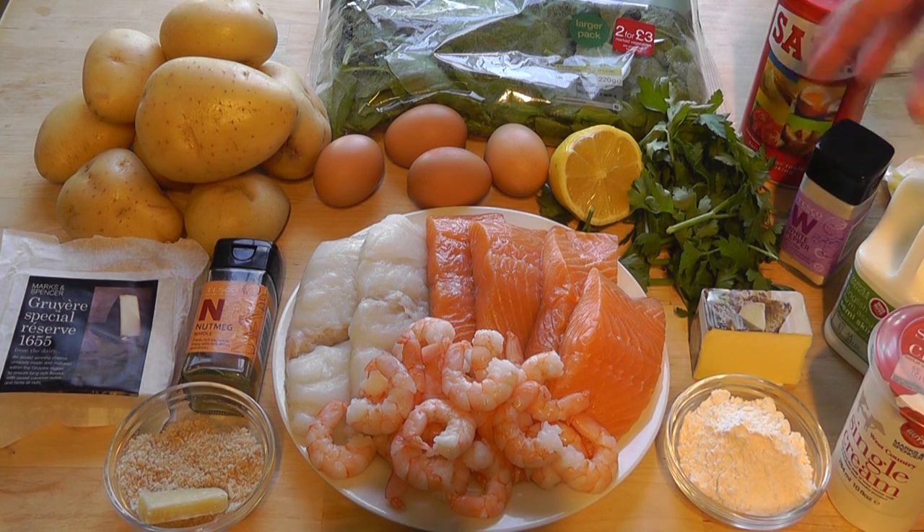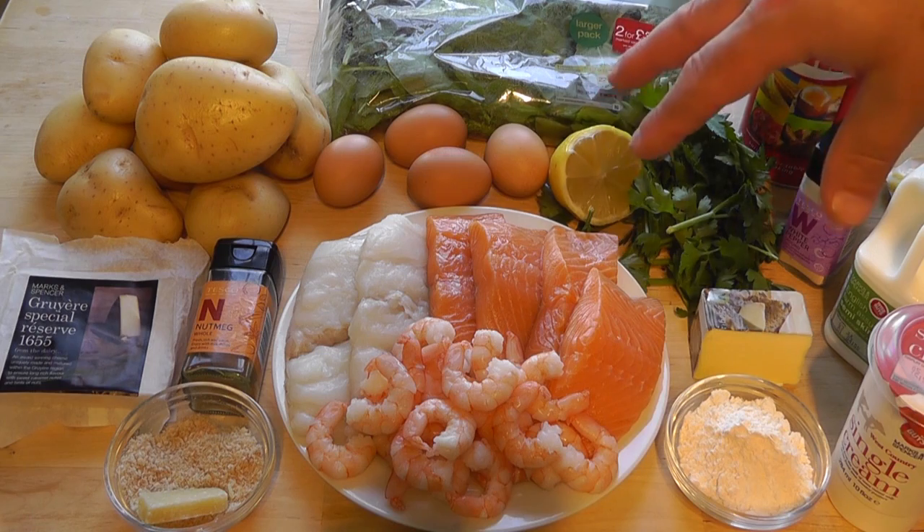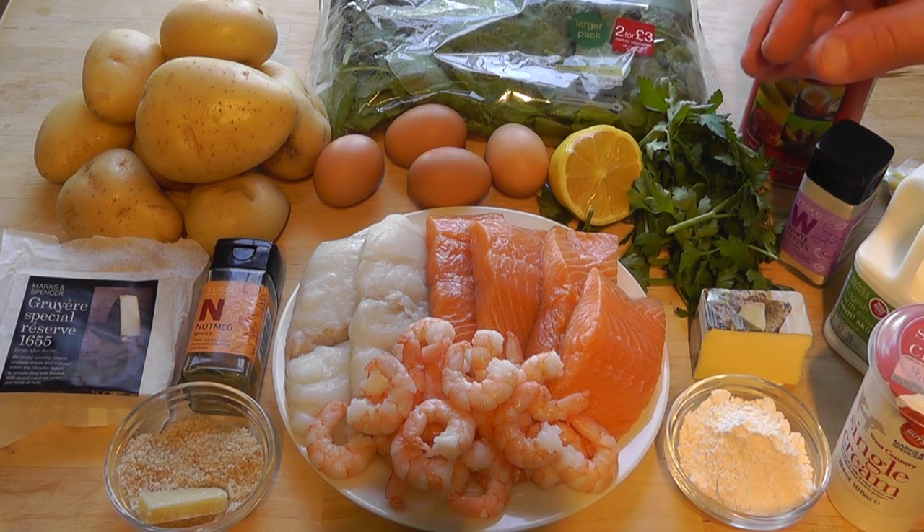I've also got some spinach - I'm going to use about half a bag, a good big handful, which is about 100 grams. I'll put those into boiling hot water for about a minute, just until they wilt - just blanch them - then take them out and drain them. Then I've got four eggs which I'm going to boil up, because they're really nice in the fish pie mixed in with the sauce.